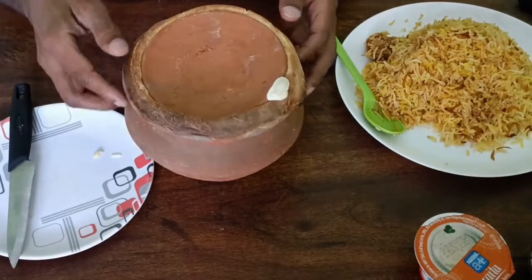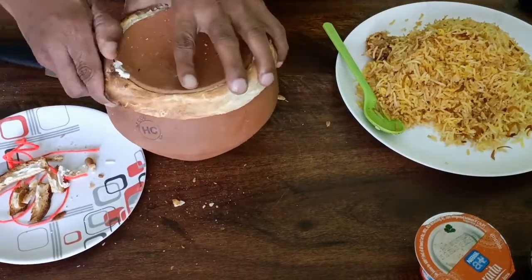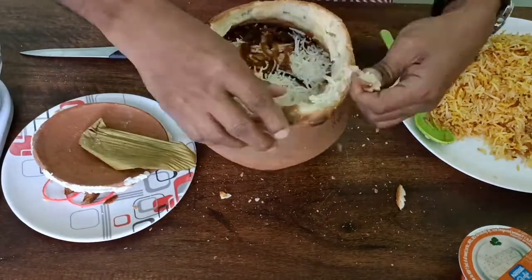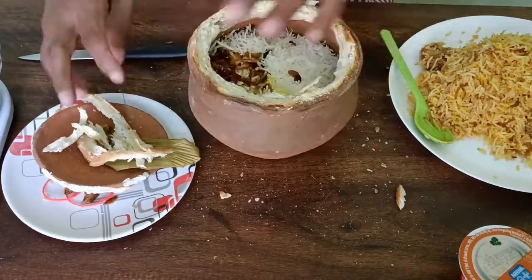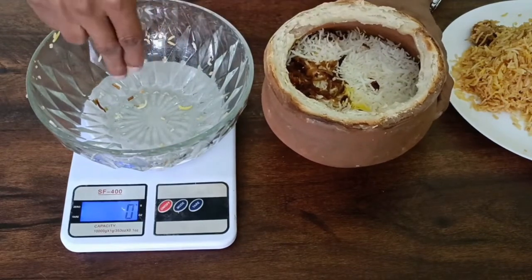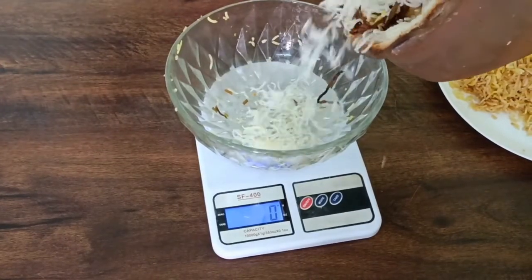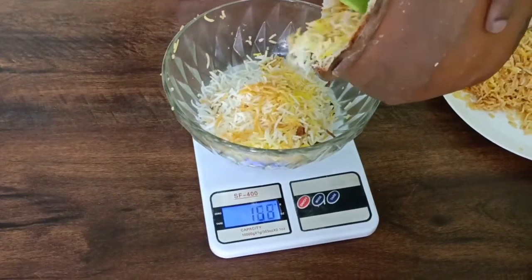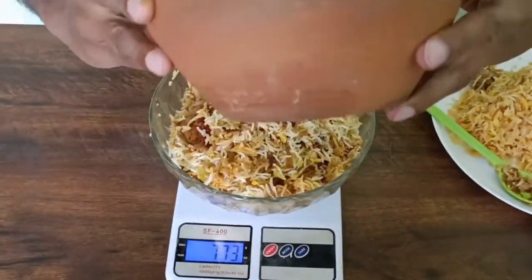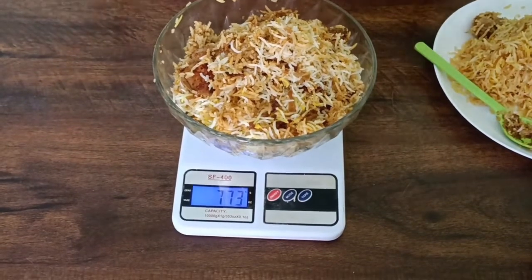Let us check the other one as well. From the top it looks like white rice with some fried onion — I hope the masala is inside. Let me transfer it to a bowl to see the portion size. It took me some effort to open this, so be ready for it. The masala is coming — it's there at the bottom. I have taken out all of it, you can see nothing is left inside. This has come to around 773 grams — that is a good portion size.